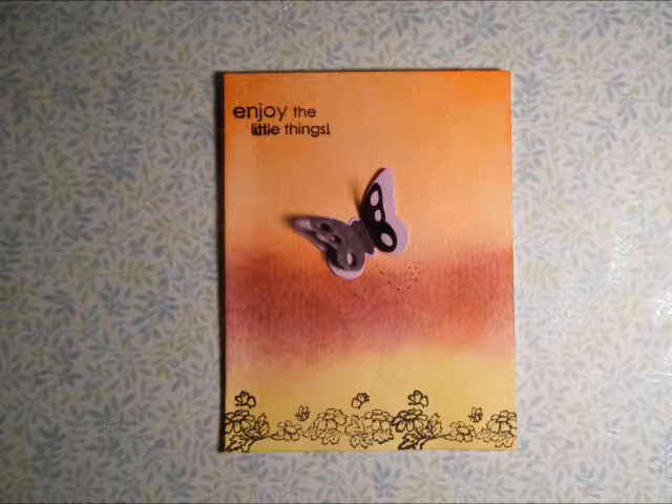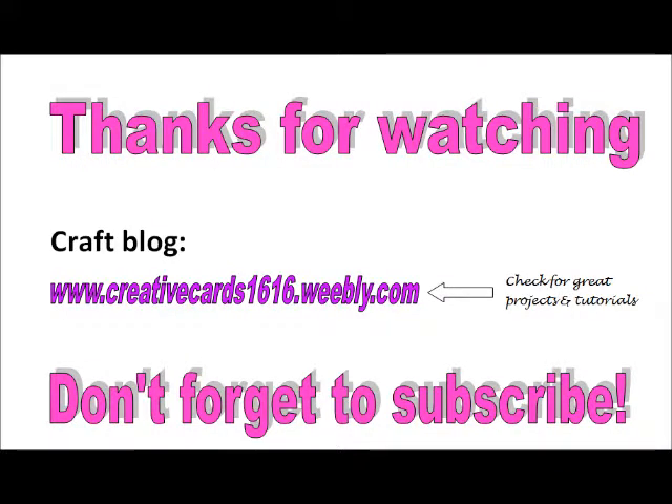I decided to stamp a flower border at the bottom of the card to go along with the butterfly, and I also added a sentiment that said "enjoy the little things." If you enjoyed this card share video then give it a thumbs up and don't forget to subscribe.